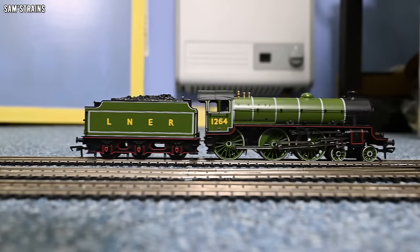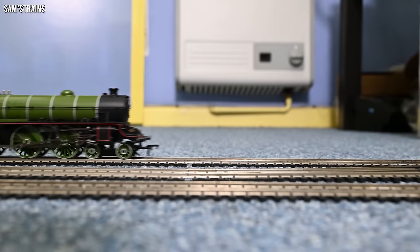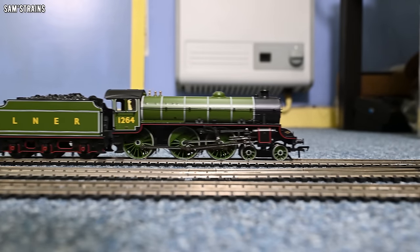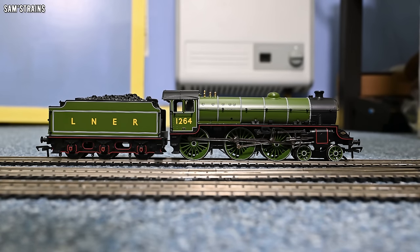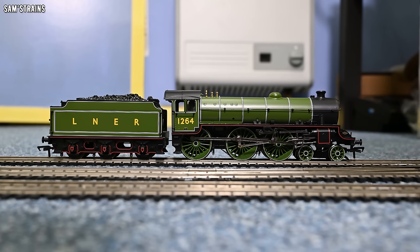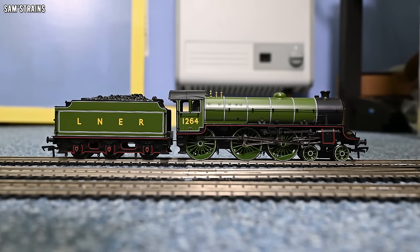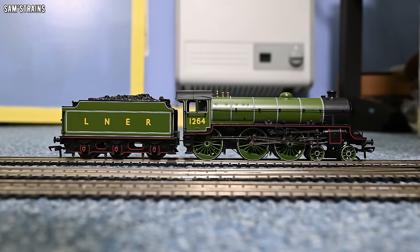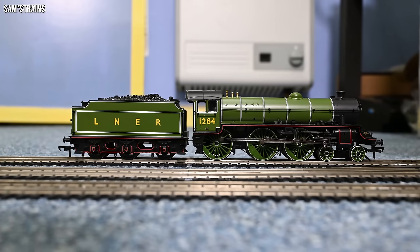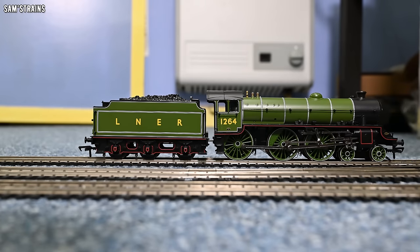Let me give it a 50% speed test to show you what the gearing is like. It goes at quite a pace, that's for sure, but it does seem to be able to do the slow speeds. Let's do a crawl and verify that. The instructions do recommend running these in, so before I draw any conclusions I will run this in for the full 30 minutes in each direction. It's cogging quite a bit but doesn't seem to be stalling, which is quite impressive given the limited number of pickups — they must at least be well adjusted. If that was a bit smoother it would be ultra impressive, but maybe it'll improve with running in.